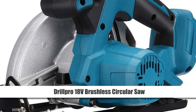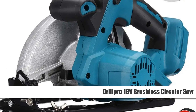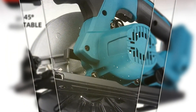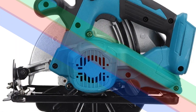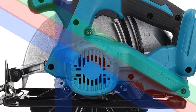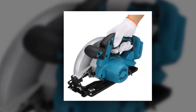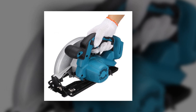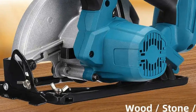Number 5: DrillPro 18V Brushless Circular Saw. The DrillPro 18V Brushless Circular Saw is a reliable woodworking cutting machine offering adjustable angles from 0 degrees to 45 degrees. Cordless and powered by an 18V battery, it provides the freedom to work anywhere without being tethered to a power source. Compatible with Makita 18V batteries, it's a versatile tool for professional and DIY woodworking projects.